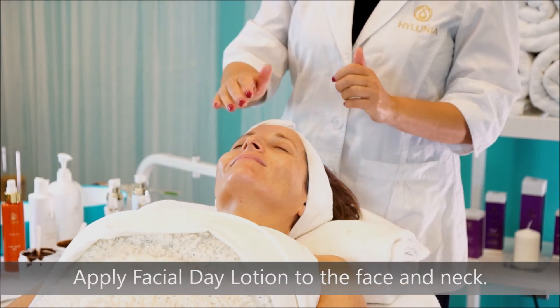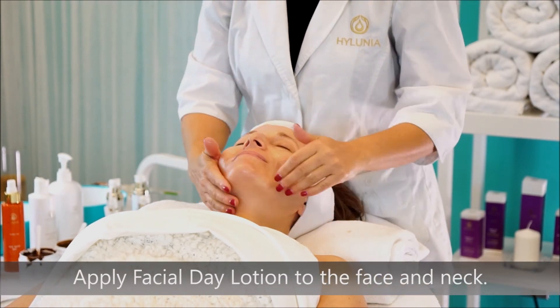Lastly, apply the Facial Day Lotion to the entire face and neck.